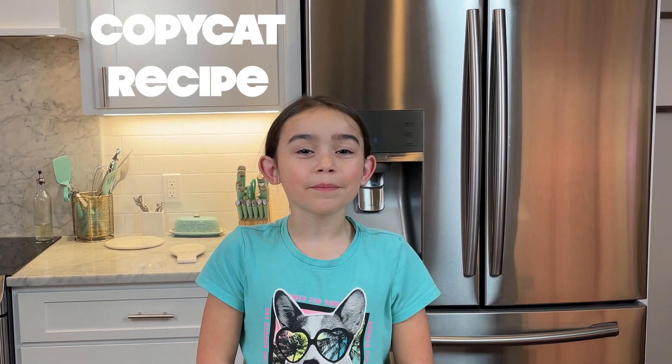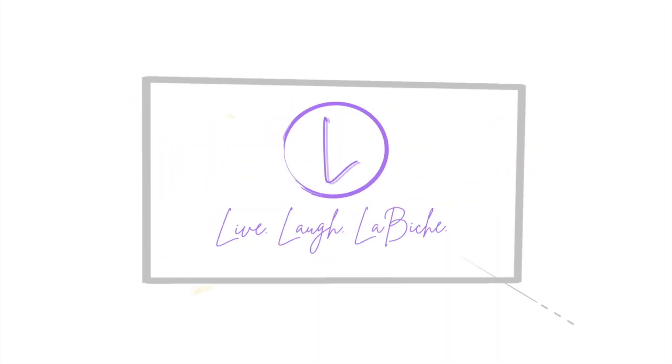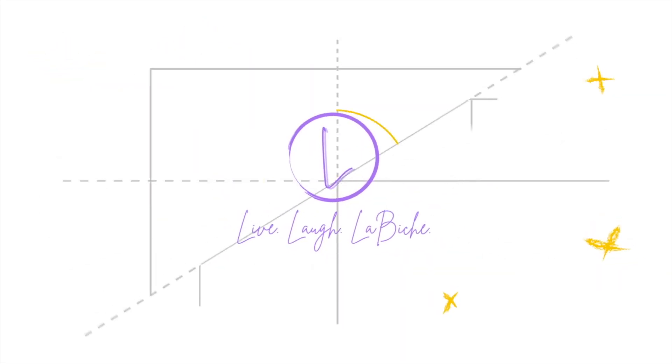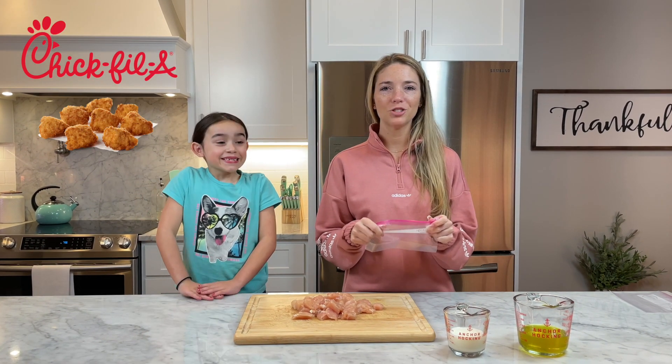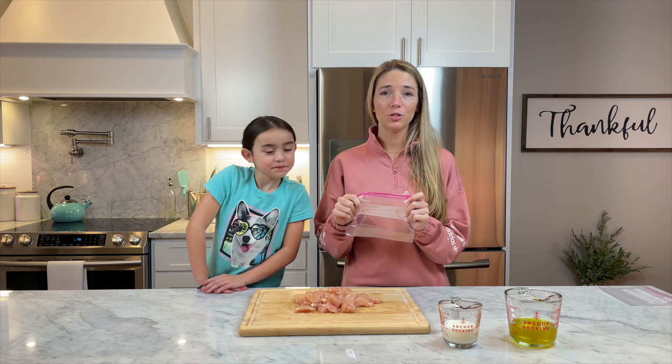Hey guys, today we are making a copycat recipe that I know you're gonna love. We're gonna try to make the Chick-fil-A copycat chicken nuggets.